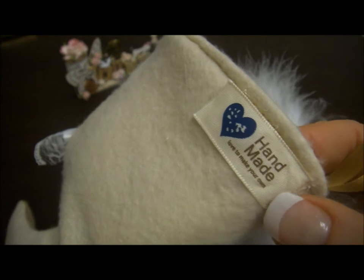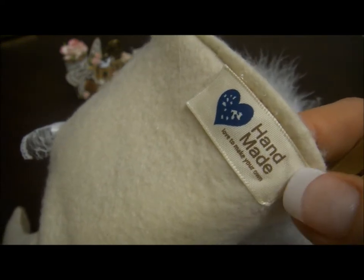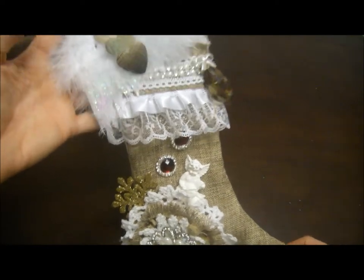Then I put a little hook — this is from Natasha's store. I actually glued that little handmade sign here on it.